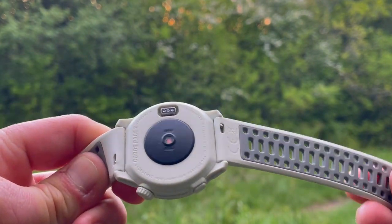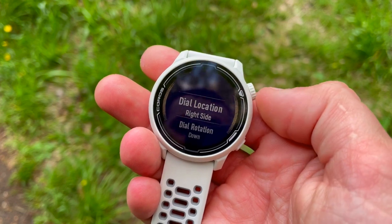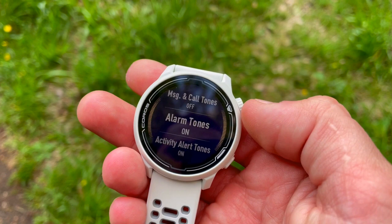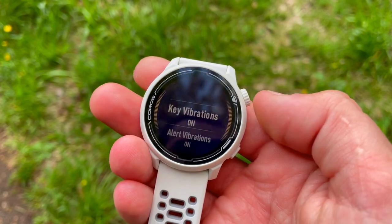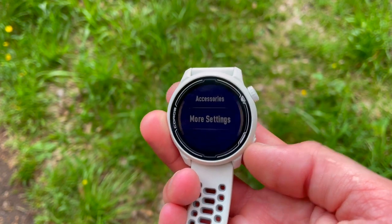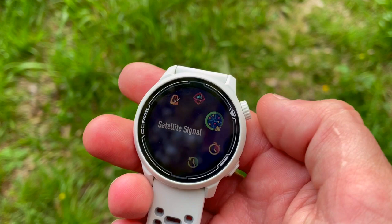Let's talk about what the watch was actually built for — sports. There are 12 sport modes, and while that may seem limited, the key point is that these are very useful, the sports you'll use on a day-to-day basis. On top of that, the Coros Pace 2 offers a dedicated strength training app that allows you to train in the gym, measure your progress, and keep track of what you've done. It will show you your muscle map.